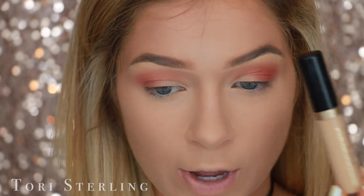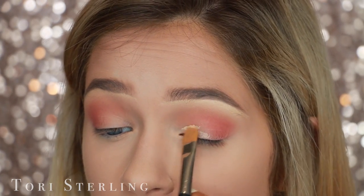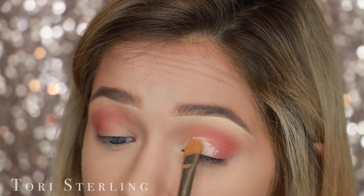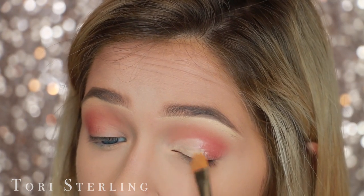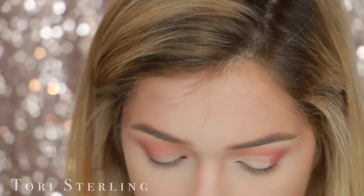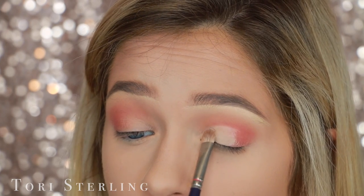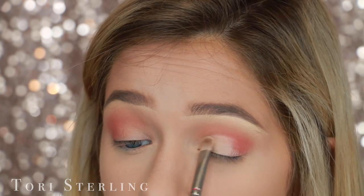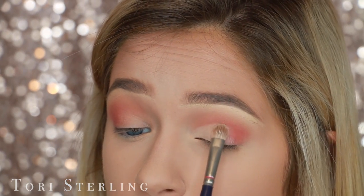I'm going to go back in with the Born This Way Concealer and start by defining the crease. And then before this has any opportunity to move, I'm going to go in with the Rimmel Stay Matte translucent powder. I'm setting it with this instead of like a white eyeshadow because it just makes it easier for the color I'm going to put down to blend. If I were to put a white down, it's an eyeshadow on top of a shadow and they can get competitive — sometimes the shadows don't work well together.